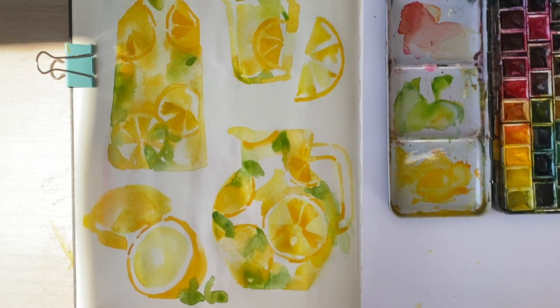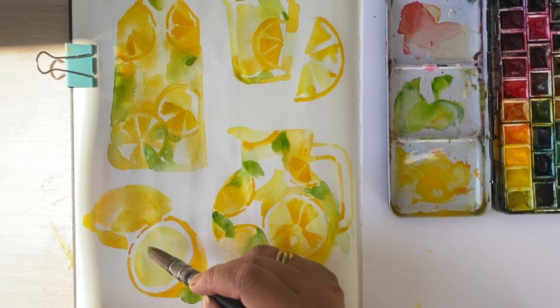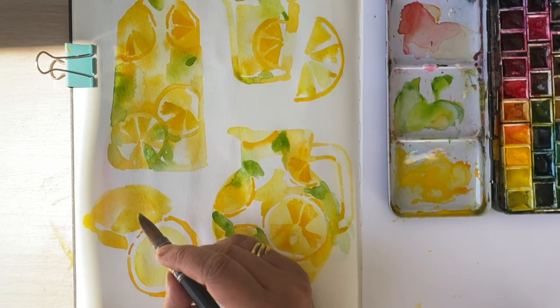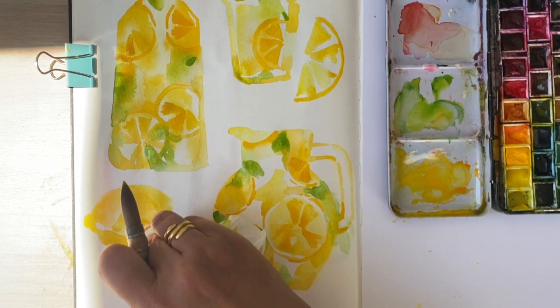This one I think could do with a little bit more definition — it just looks a bit like an egg at the moment, a half-boiled egg. I need to add a bit more to communicate that this is a sliced lemon. Actually there's too much on there — I need to take that off.